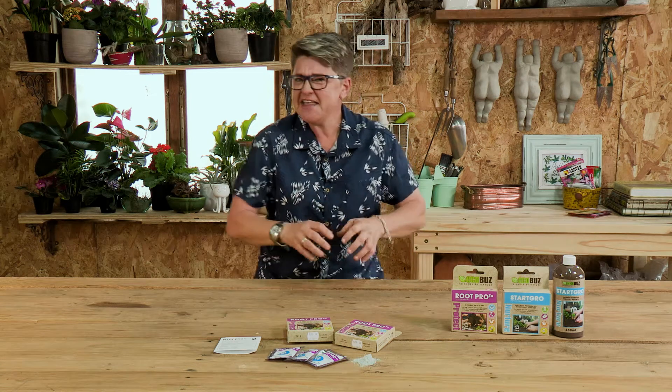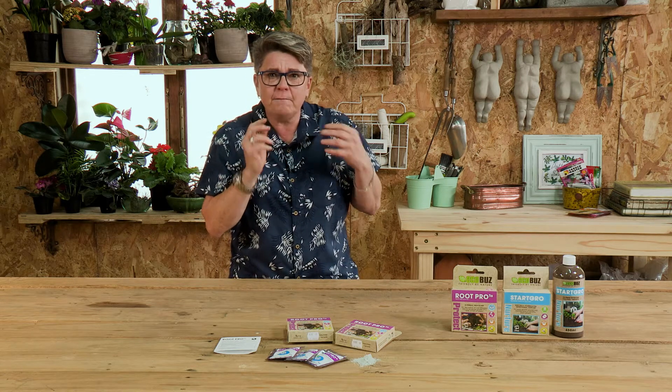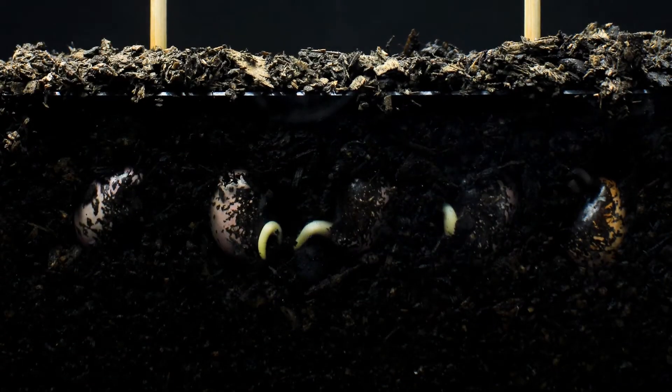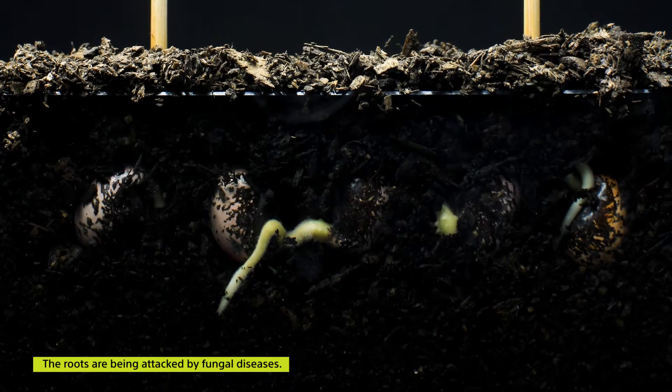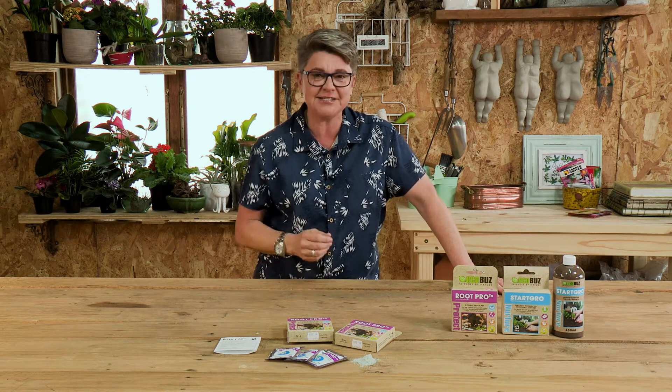Many of us have had problems when we are germinating seeds — they kind of get to a certain level, hang out, and then they just fall over. Almost like they rotted. What is happening in your plant at that point in time is that the roots are being attacked by fungal diseases. The names of these funguses which cause this dying off, or what we sometimes call damping off in seedlings, are various things.